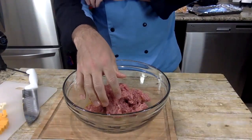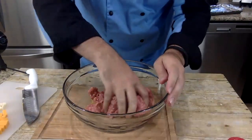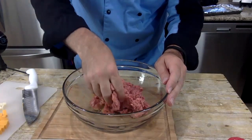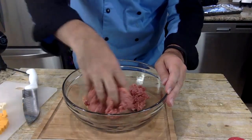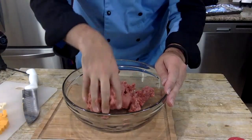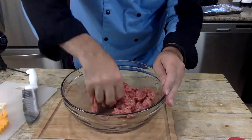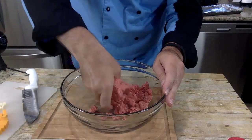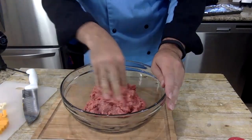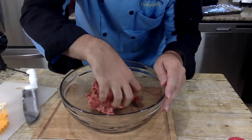I'm preheating my oven to 400 degrees — it should be there shortly. I might add a little bit more garlic. Hello from the UK! Always wash your hands after touching raw eggs and raw meat as well. So we're just mixing these up. It's a good idea to wash your hands all the time anyway. Once these are mixed up pretty good, that egg is incorporated in there with all that flavoring. That's my oven telling me it's reached temperature.